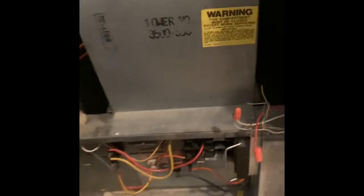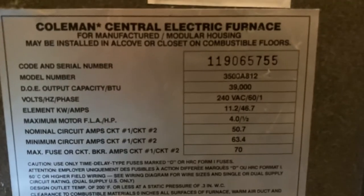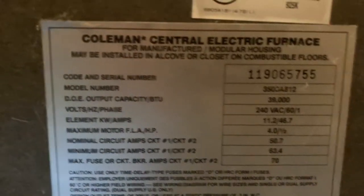Once again, I want to reiterate — I'm not recommending you try any of these steps, but if you do anything to something like this, you need to make sure that all the power is off to it. Make sure you turn the main breaker off.